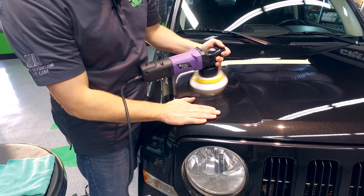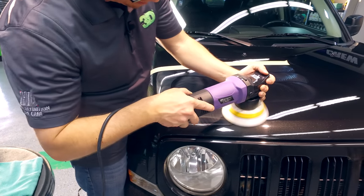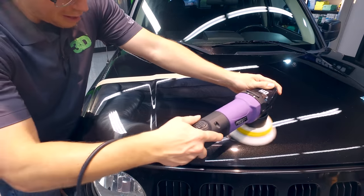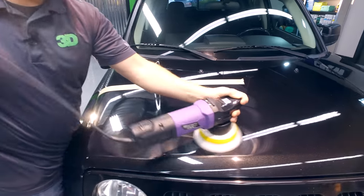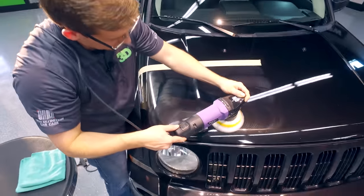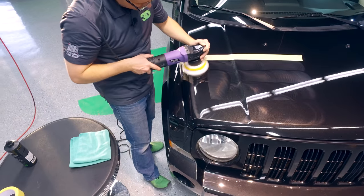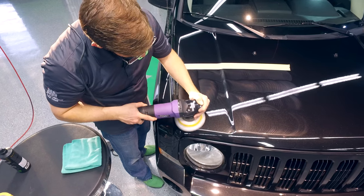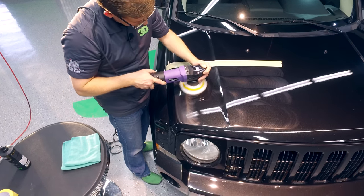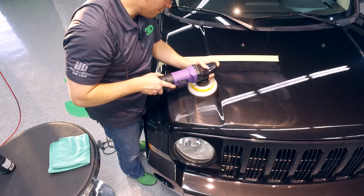It's not hot, so even the novice or intermediate user can do this without much training. Just to make sure I get it done right, I'm going to go over one more pass. Always want to cross your pattern up to make sure you get 100% coverage. Getting over on these ridges is a lot easier than using a high speed — you're not worried about burning or taking off that paint clear coat. Watch where you're going, watch where you've been, and see how much correction you really want.